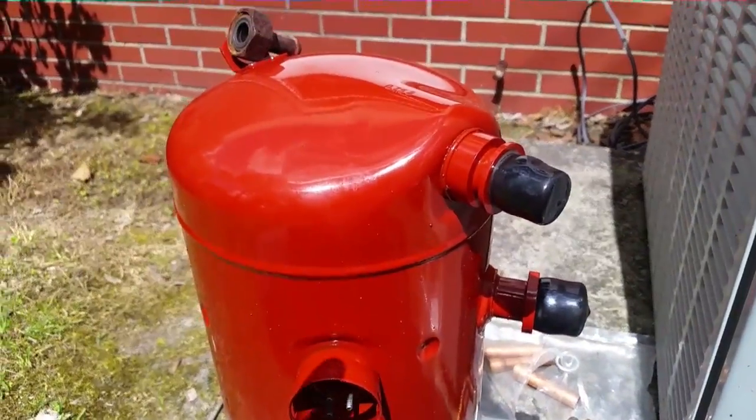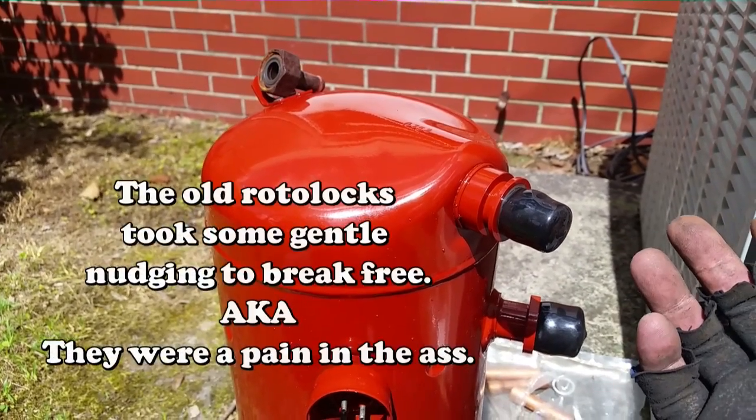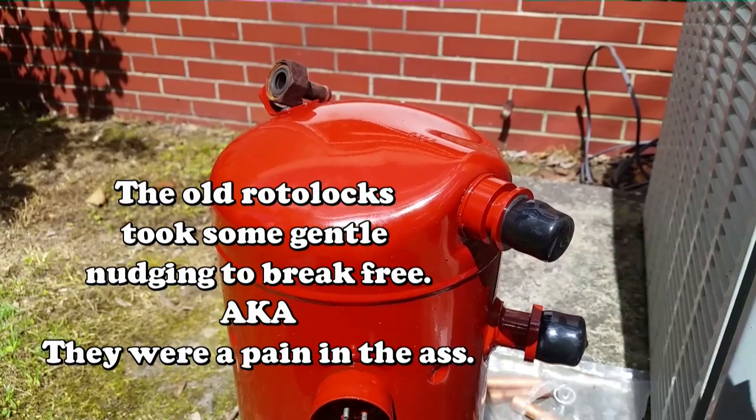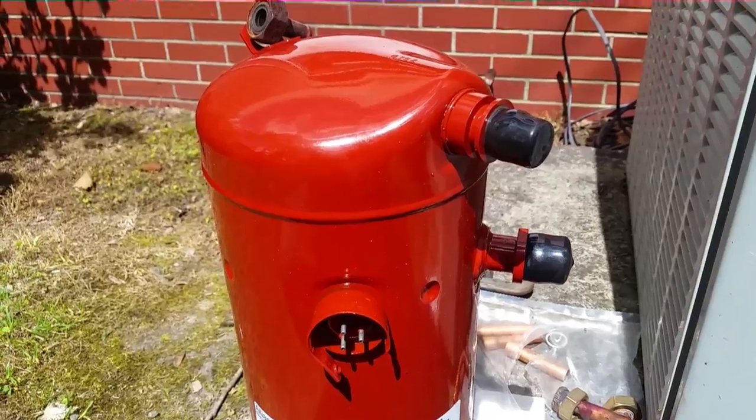We're going to set this thing in place. I'm going to go ahead and braze the connections — because I cut them off when I was planning to use the new rotolocks, so now I get to braze them back together. That won't be too bad. Then I'll go ahead and set the compressor in there and tie it up with a wrench.